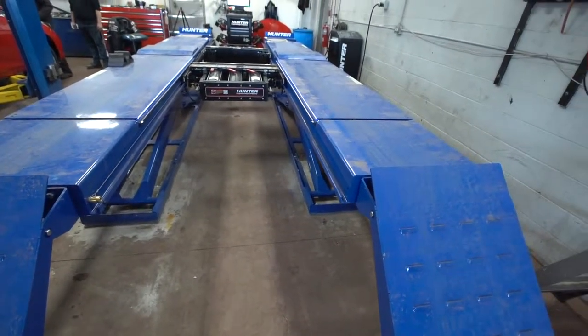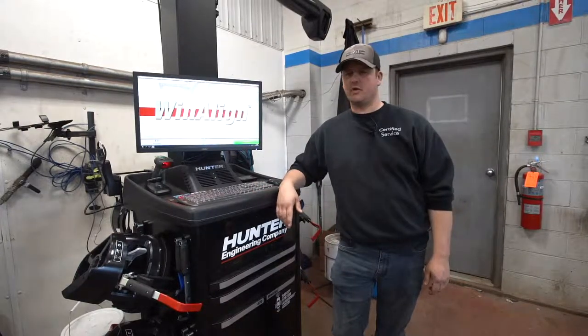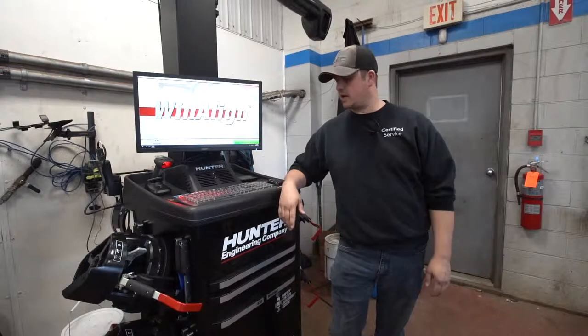It's a great time of year with everyone doing the switch over from winter tires to summer tires. I mentioned it in a couple videos before about getting those winter tires off as the weather's getting warmer.